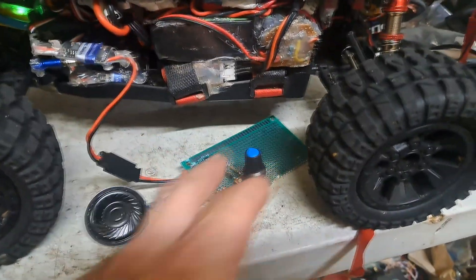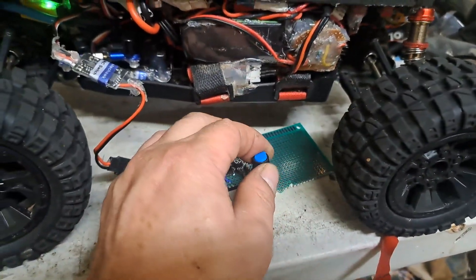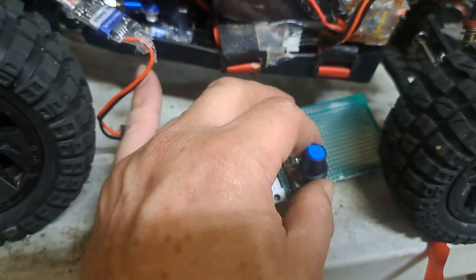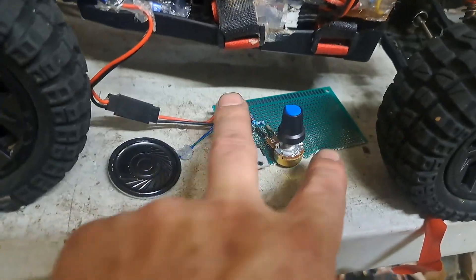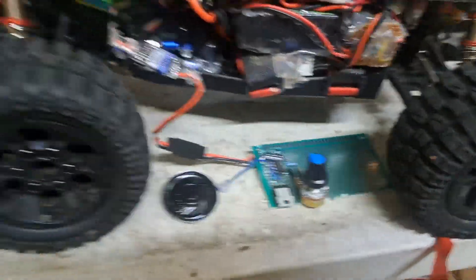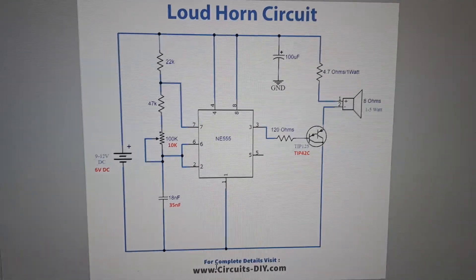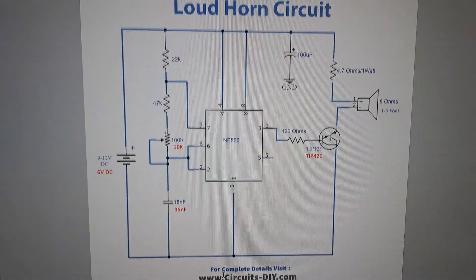I found these values to be a pretty good range of variation where I can pick out what I want it to sound like, or I could change it later if I want. Just trim that circuit down and boom, that's how I would do that.